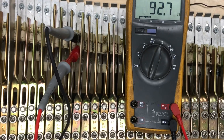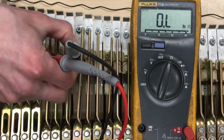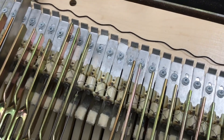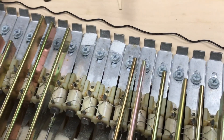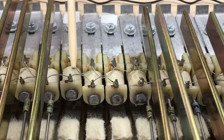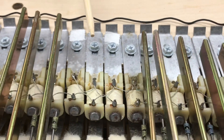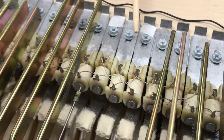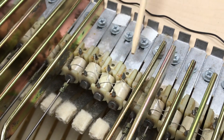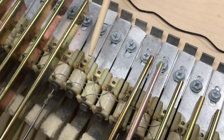We've marked with tape the three suspect pickups and need to remove them from the circuit for further measuring. First, we remove the tone bars to get better access to the pickups. With the tone bars removed, we can easily get closer. Here we have a group of three parallel pickups — one, two, and three. The wiring gap is seen here and here. This group gave us 92.7 ohms, roughly 90, which tells us one pickup is likely open — but there's no way to determine which without further isolating the pickups individually.